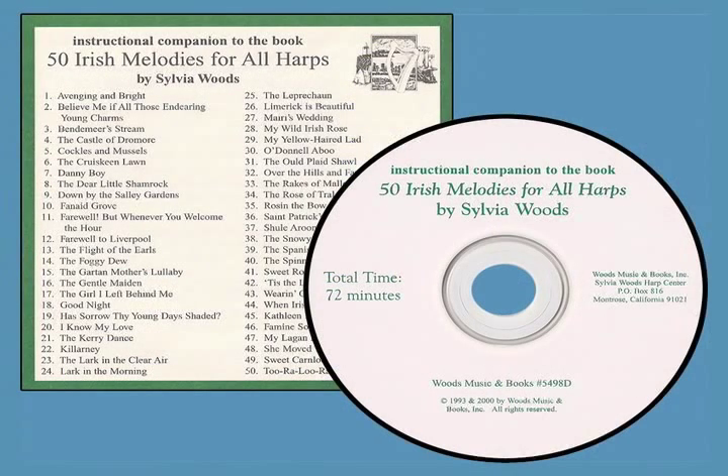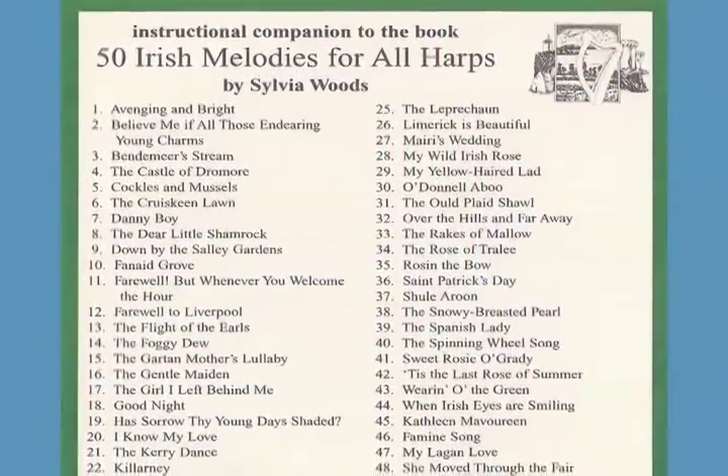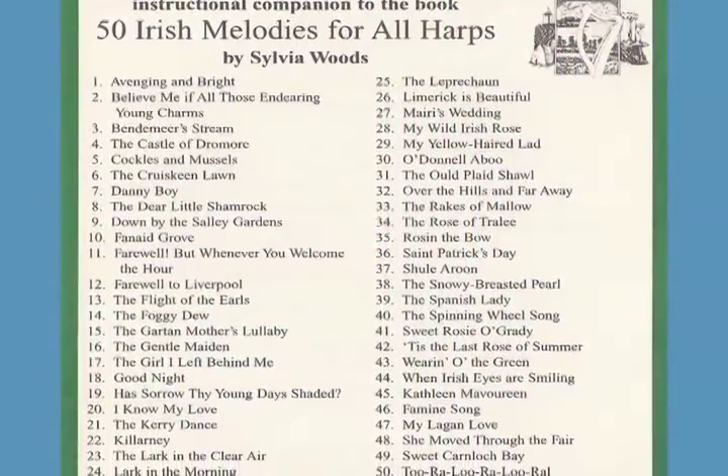A companion CD is available for this book. I play the pieces at a much slower tempo than normal so you can play along with the CD while you're learning. These Irish songs will be particularly useful for gigs around St. Patrick's Day, but they're a great addition to your repertoire any time of the year.